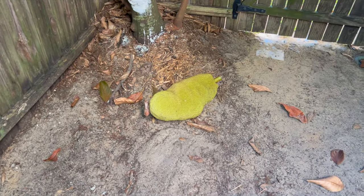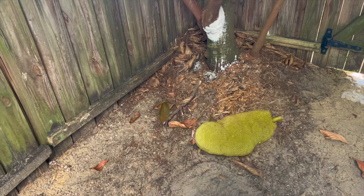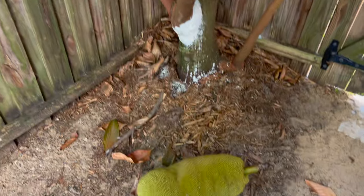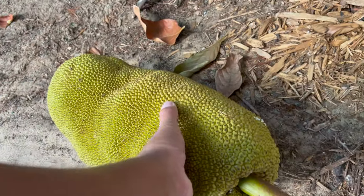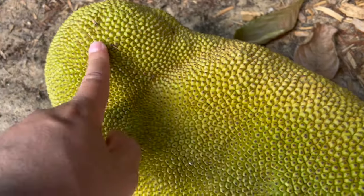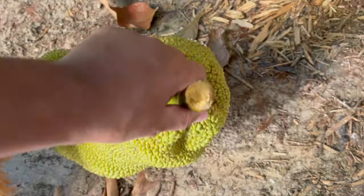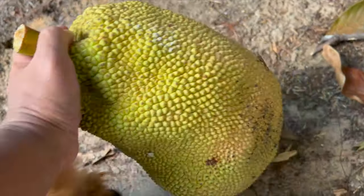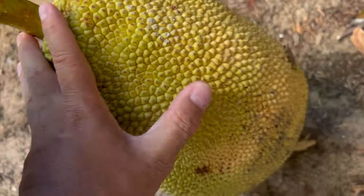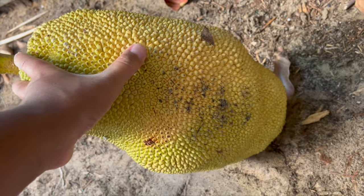Woke up this morning, went for our morning walk, and guess what happened - our jackfruit fell and snapped right off. Yeah, it's pretty soft. Look at that, it's ripe already. See how soft it is? Pretty much when it's ready, it just snaps itself. It's all soft, very soft, and the color - it's like golden too.